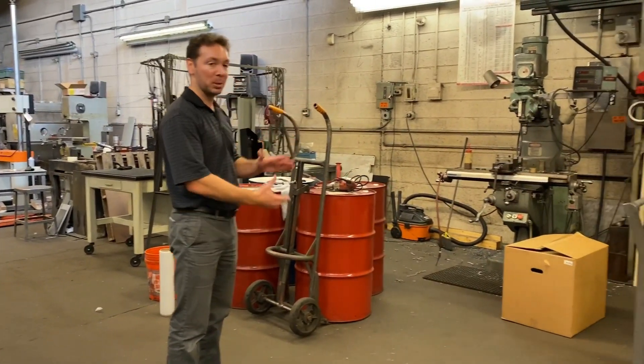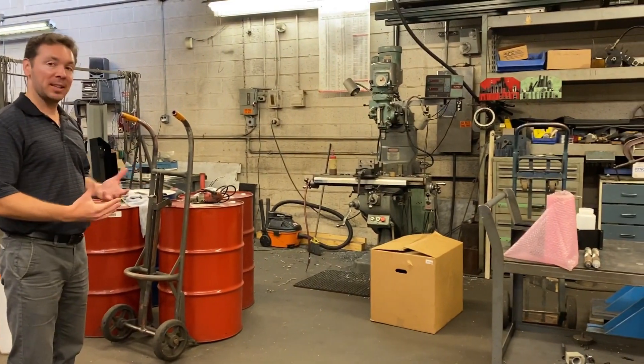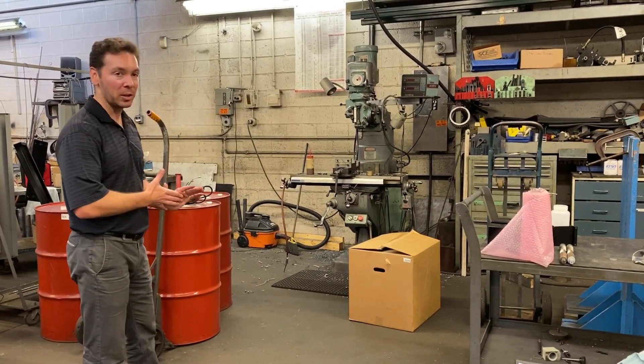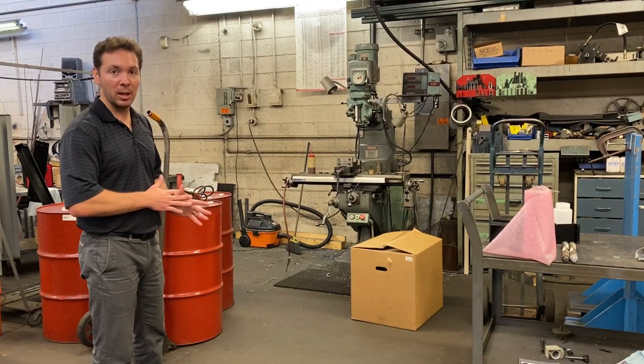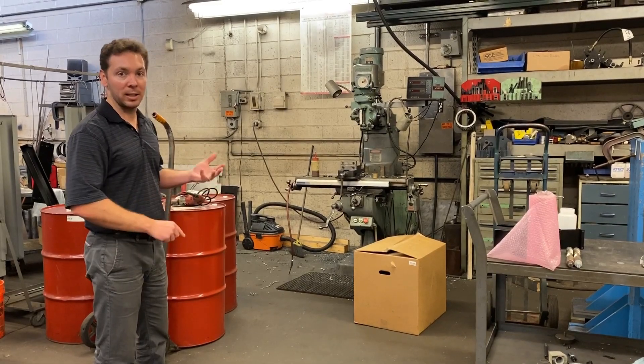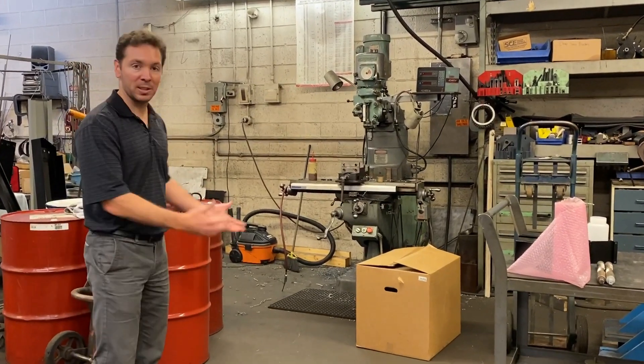Same with our old Bridgeport mill. Anything complex we outsource for machining, but we do most of the general basic fabrication and machining in-house, such as milling, cutting, grinding, welding, and basic fab.